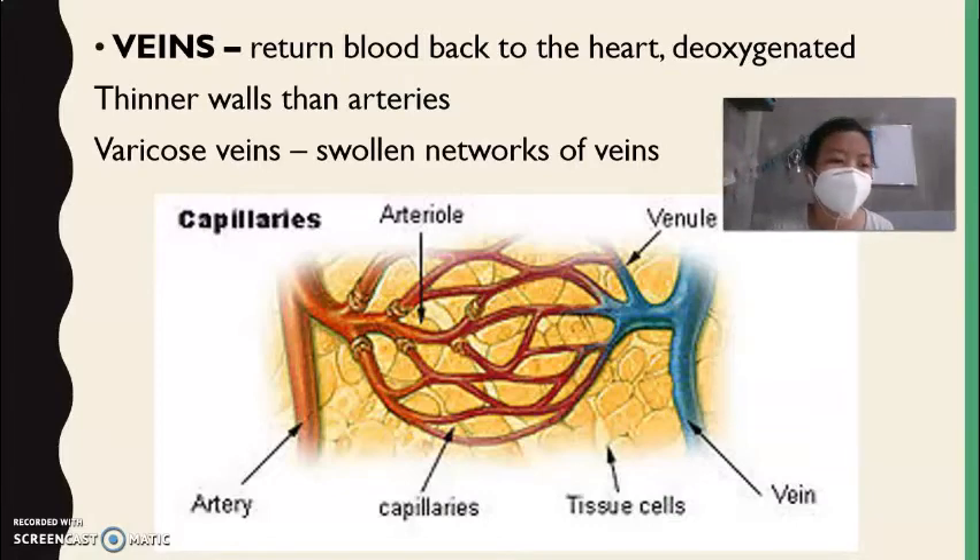For veins, when a person stands for long periods of time, they can develop swollen networks of veins resulting in varicose veins, because the veins stretch and the valves do not close properly. Blood pools in the veins because the valves don't close correctly. This results in varicose veins, usually in the legs.